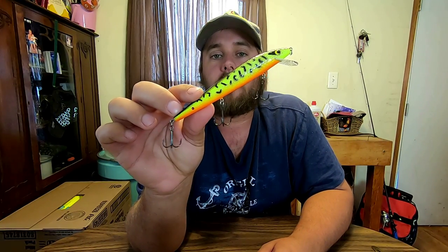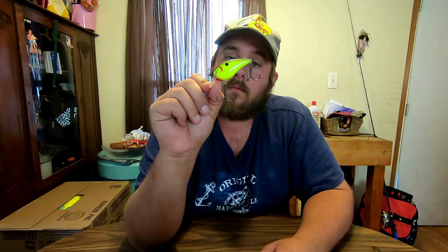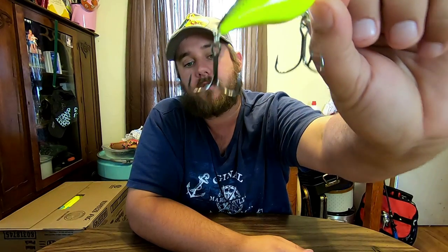Another bait I like to throw is a Rogue — this one is a Smithwick. It's a suspended rogue; it goes down and then floats back to the top, or you can keep it under and work it however you want. I've caught fish doing it both ways. I always keep a crankbait on no matter what, and I've changed the hooks out to Fletcher Shrout hooks as well — big hooks.